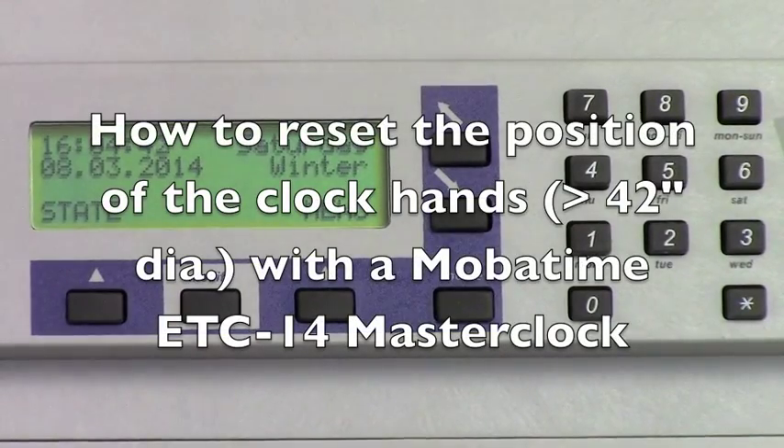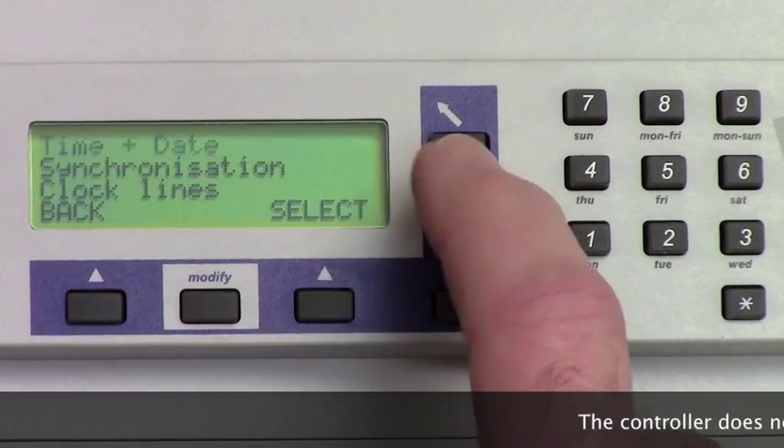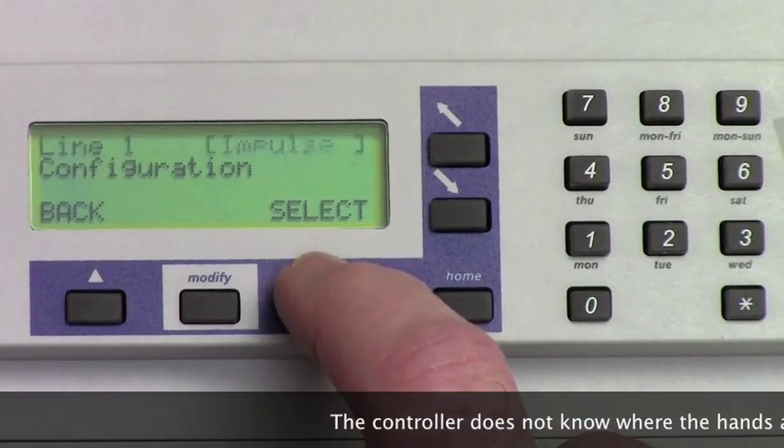This is how to reset the position of the clock hands on clocks bigger than 42 inches on your ETC14. First, hit the Menu button, scroll down to Clock Lines, and hit the Select button.